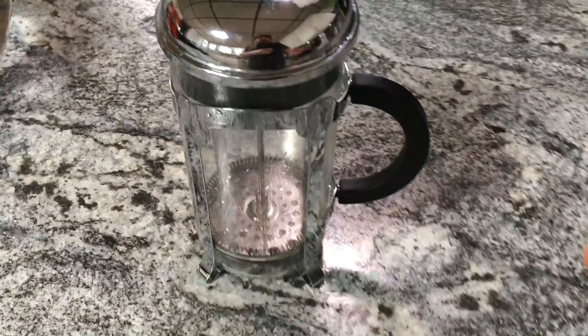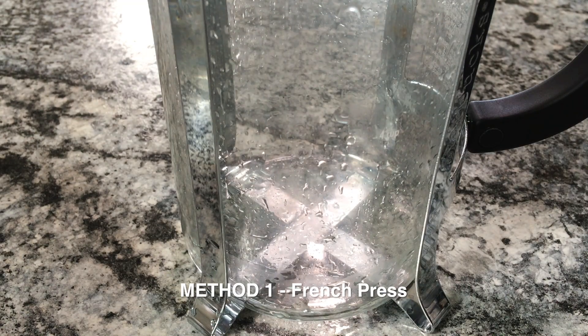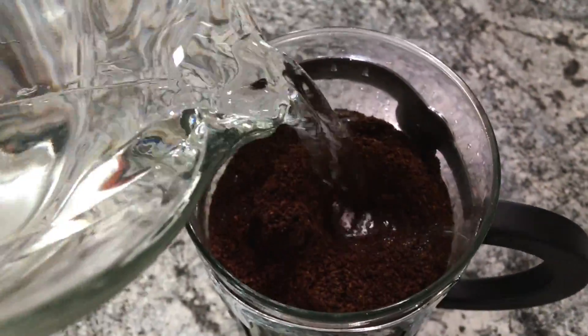The first method is using a French press. If you don't have one, don't worry — the second method is just for you. I have an eight-cup French press and depending on the size of yours these amounts will vary slightly. I'm gonna add three quarters of a cup of coffee grounds and then top that with about five and a half to six cups of water to fill it out. You can use these ratios as a guide to find the right amount for whatever vessel you have.